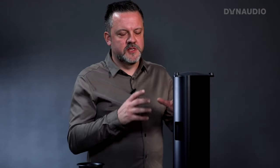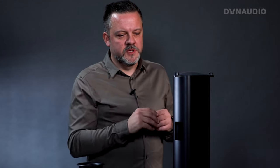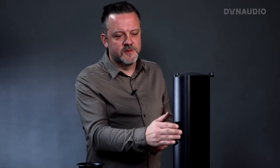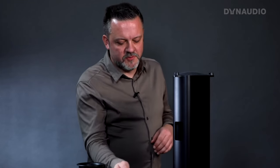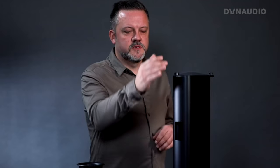One thing I'd like to point out is that when we say in our communication that the stand is part of the port design, that is what that means. Some people misunderstood that and think the hollow tube in the stand column is the bass port — but that is purely for cable management, so you can route a cable in underneath and out to the speaker. That has nothing to do with the bass port design. The part designed to work with the bass port is this upper soft surface on top.